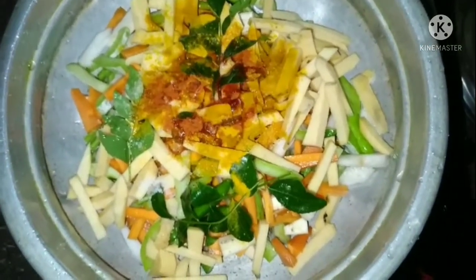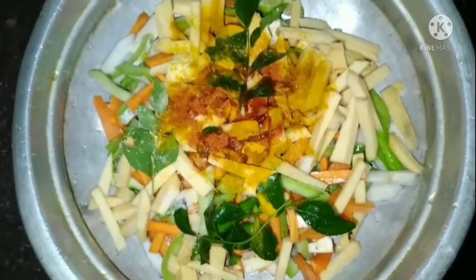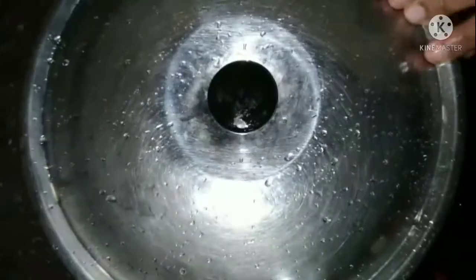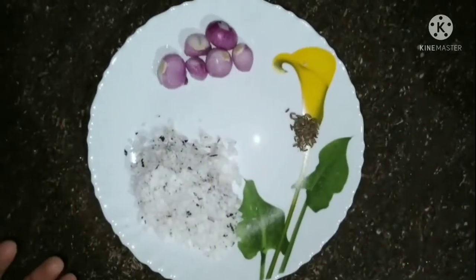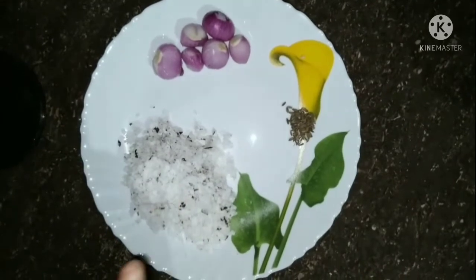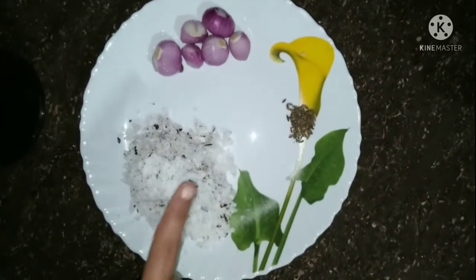Let's close the pot. Now let's try to cook. We are ready to cook. You can cook the whole dish in half.